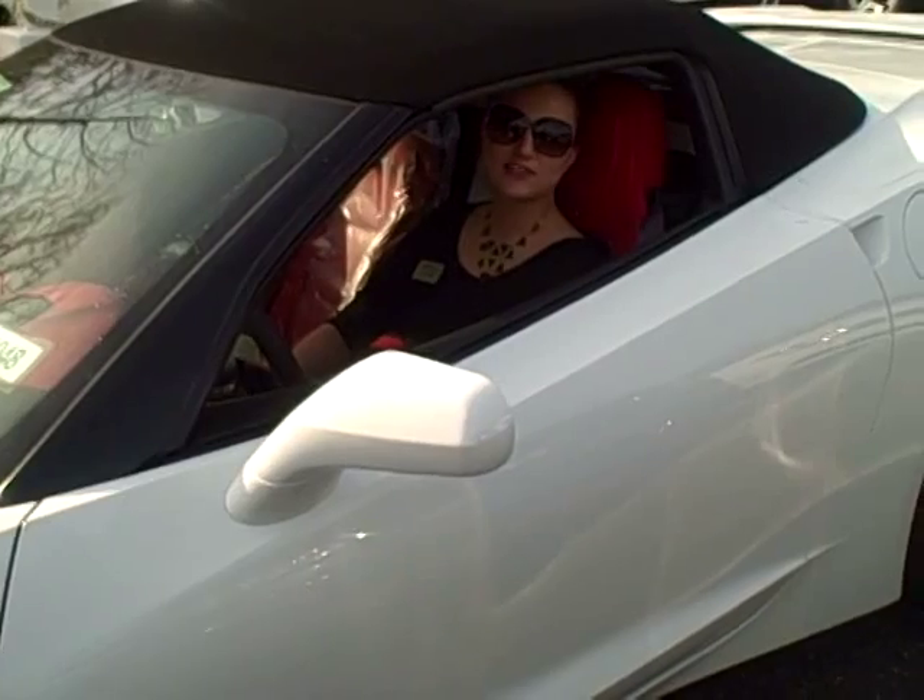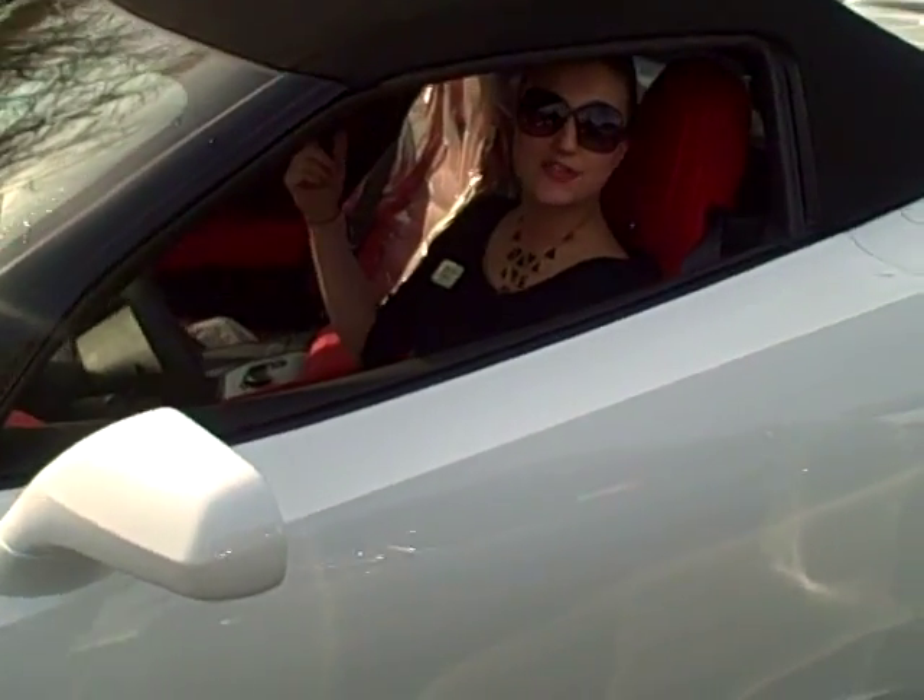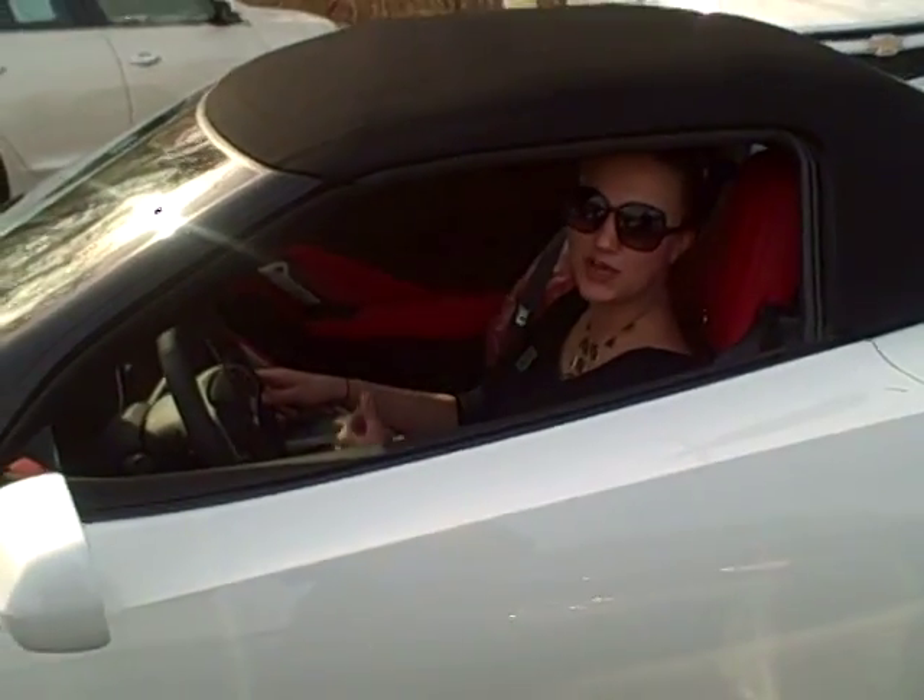Hi, I'm Courtney, Wayne Ganey's assistant for Paris Chevrolet, and I'm going to show you how to make a 2014 Corvette Stingray into a convertible.